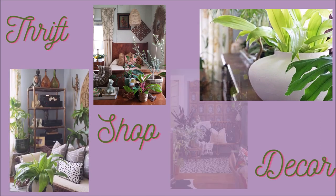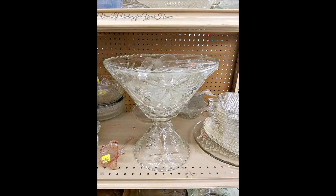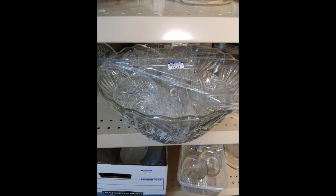A while back I was out thrifting and I happened to see a mass of punch bowls out there, and I just fell in love with them. I've always liked punch bowls for entertaining, but it seemed like everybody was starting to ditch their punch bowls, and I'm like, what is going on and why are there so many beautiful punch bowls out here?